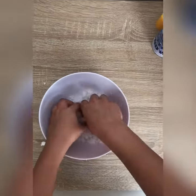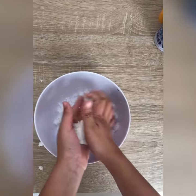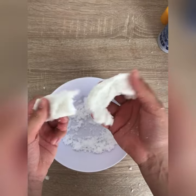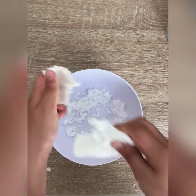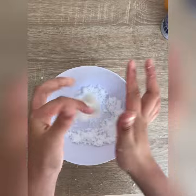The slime got so rippy and crumbly — it was just so unpleasant to play with. It wasn't that thick slime it used to be. Now it was just rubbery garbage.